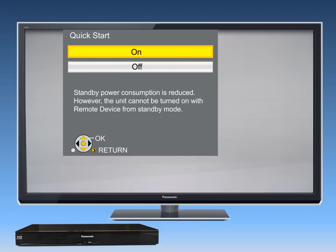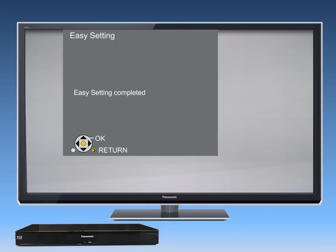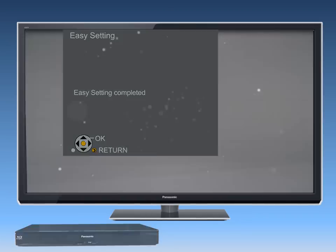You may want to set the main unit to power up faster by turning on the Quick Start feature. Select On and press OK. Your Easy Setup is now complete. You can repeat Easy Setup at any time from the Home Theater Setup menu. Thank you for choosing Panasonic.